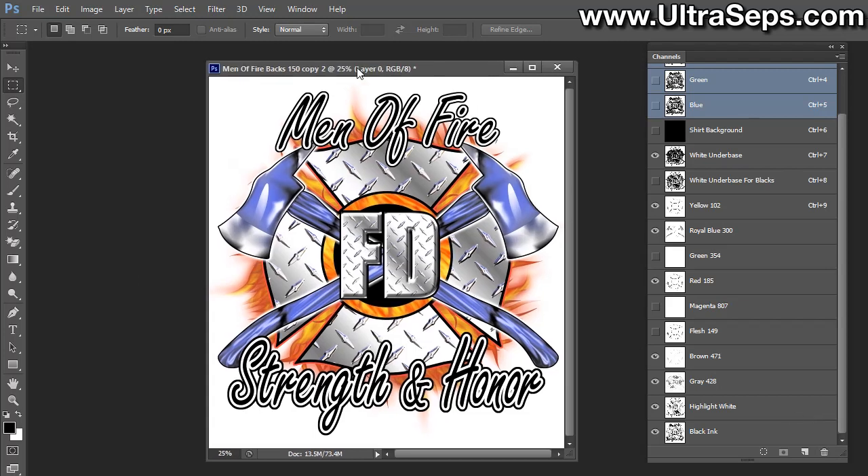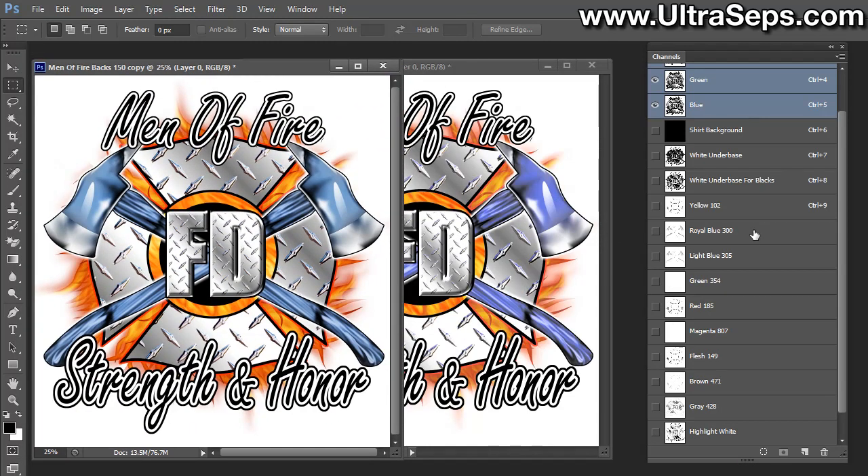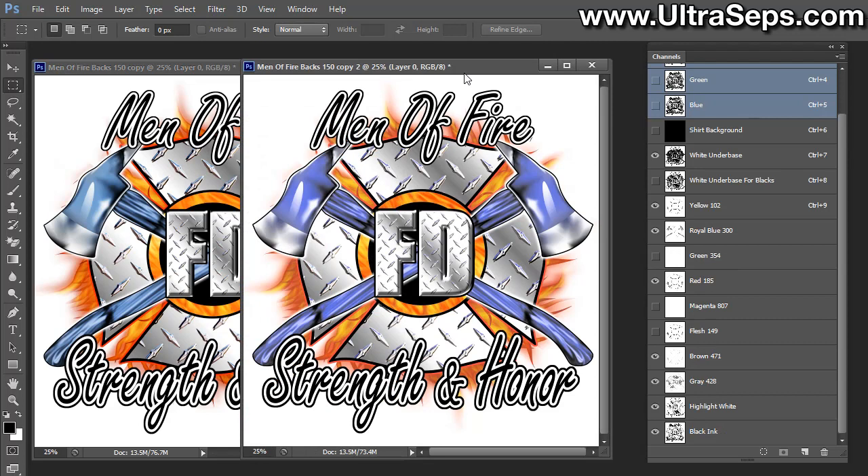At this point, you might want to check if the blue in the separation is matching the blue in your original. How simulated process works is that colors mix with one another to create even more color. If we bring the original RGB back, you'll see that just that Royal Blue 300 is much darker than the blue in the original. To change that, all we need to do is change the color of the channel itself, which doesn't actually affect the separation. Just double-click the channel to bring up the Spot Channel Options.